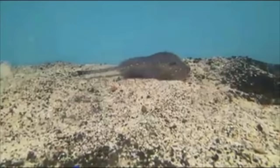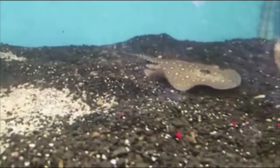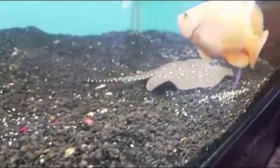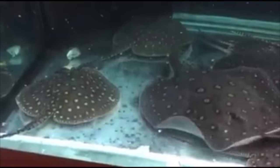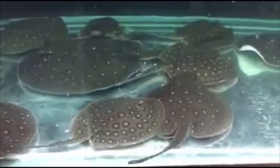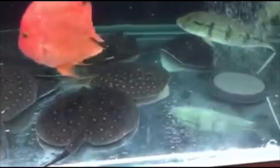For filtration, get as much biological media as possible — I would advise building a custom sump for the best filtration. As far as feeding, most people stick to live foods like raw shrimp and tilapia. There are a lot of good custom recipes on Monster Fish Keepers that stingrays love. Pellets probably won't work out. The Motoro is actually a more hardy feeder than other stingrays, which does help.